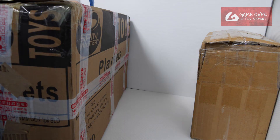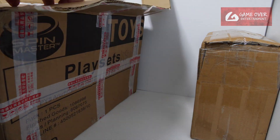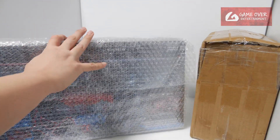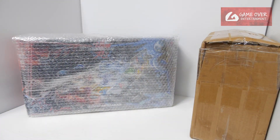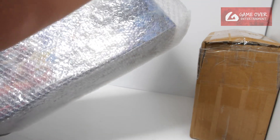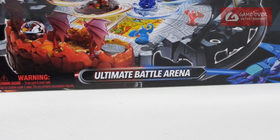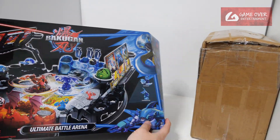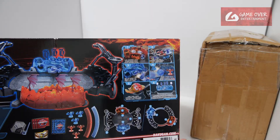I knew it was big but I didn't know it was this big. There's a lot of foam inside. Okay, it isn't really that big — it's actually smaller if you think about it. So this is the Ultimate Battle Arena, the one that is exclusive to Amazon I think. It comes with all these things.